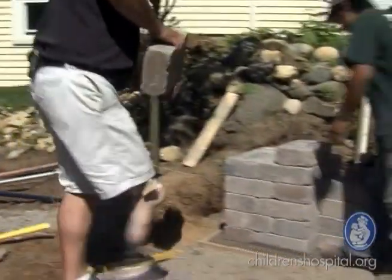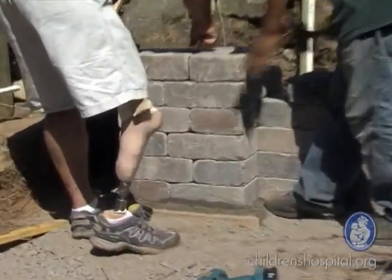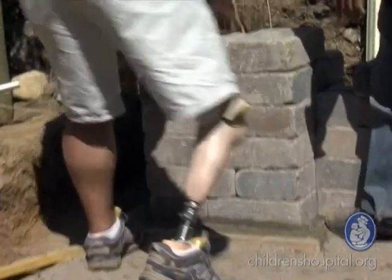The only person who had a similar surgery had a video done many years previous to when I had my surgery — I believe it was the late 70s when the video was filmed — and there was really nobody I had to talk to or to discuss the options with about my leg at the time.